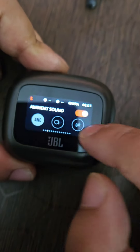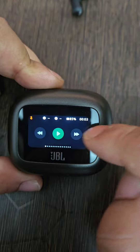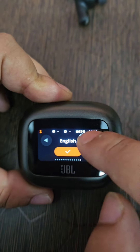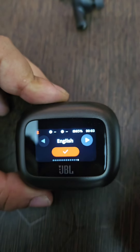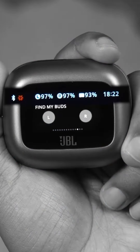The display in the case lets you toggle different modes like ANC and Ambient, set the volume up and down, play or pause your music, reject or answer calls, check the buds' battery life, find the buds in case they're missing, change preset equalizers, and also set a nice personalized wallpaper on the case.